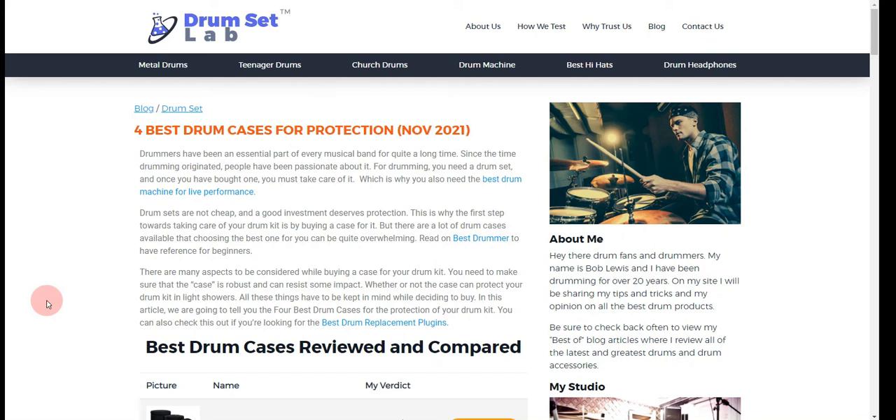In this video, we will let you know our recommendation for the best 4 drum cases for protection. Our team has put together this video after hours of thorough research and testing. If you click on the link in the description for this video, you will receive multiple promo codes for the most recommended products.